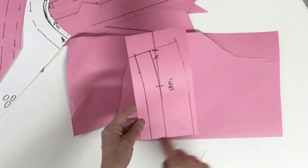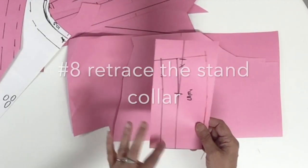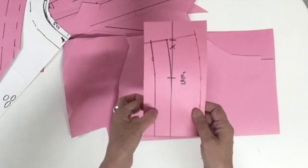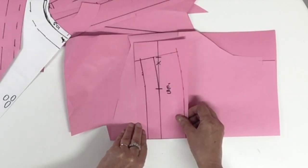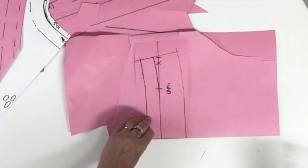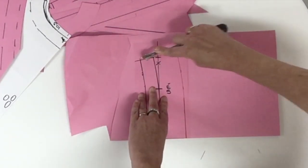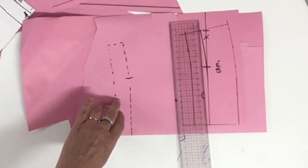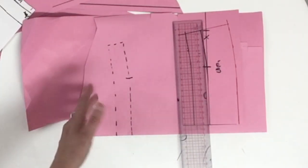Now I remove the excess at the center back of my plan and I'm going to retrace my little stand collar piece. I took another piece of cardboard, fold it in the middle, I will place my plan center back on the fold of the paper and retrace all around my stand collar. Don't forget to indicate the shoulder notch. For the stand collar it's only one piece, so we're going to put the seam allowance all around and cut it.